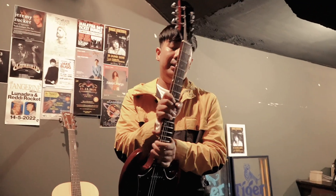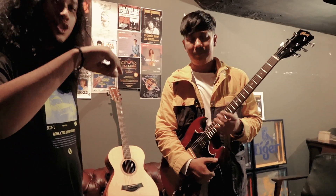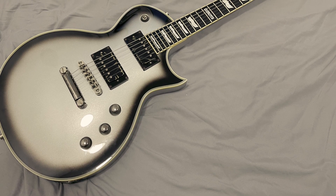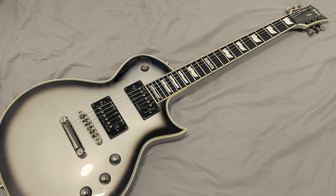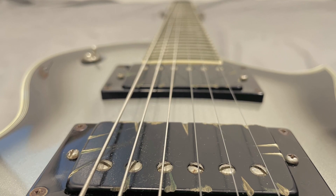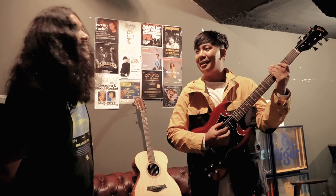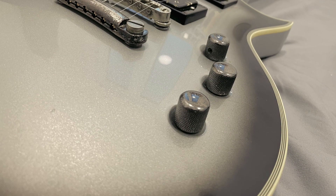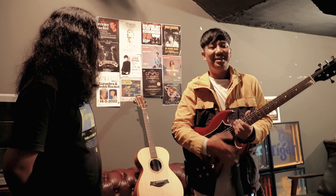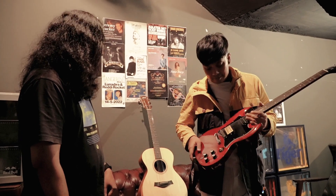Prior to the SG I was using an LTD Eclipse 1000 — not here today, but it's a totally different guitar. It's heavier, 24 frets, and has a much skinnier neck. That one originally came with EMG 81-85s, but I changed them to Bare Knuckle Painkillers back in 2013 when the djent sound was big. The EQ curve is very sharp — great for single note stuff, but for Trophy Knives' new sound with more intricate drums and different bass, the SG does a better job gelling everything together.